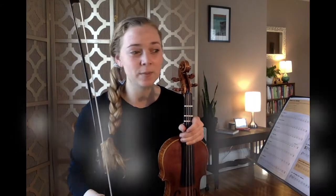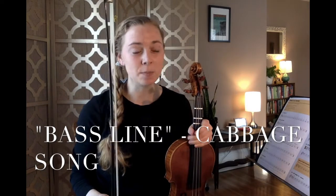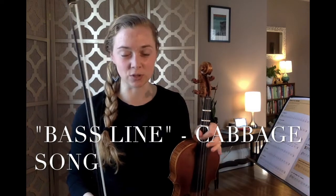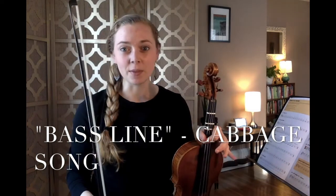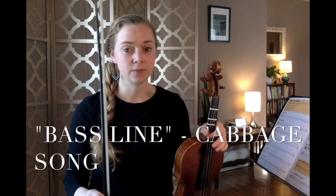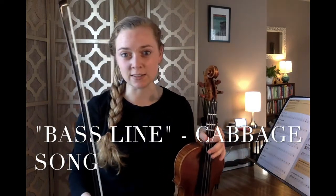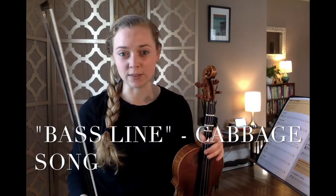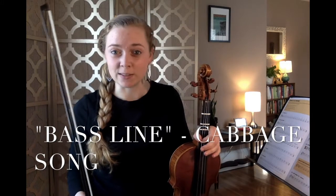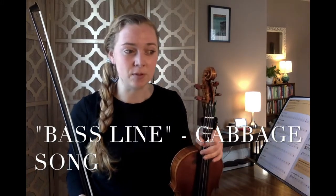Next we're going to learn the bass line I mentioned at the top of the lesson. The bass line is a super simple accompaniment to the melody we already know. It only uses your open strings D, G, and A — so it's really, really easy. It would be so fun if you could play this as a duet with somebody else in your household or a friend who plays another instrument. Please listen while I play the cabbage bass line.